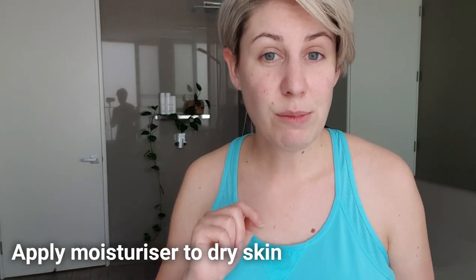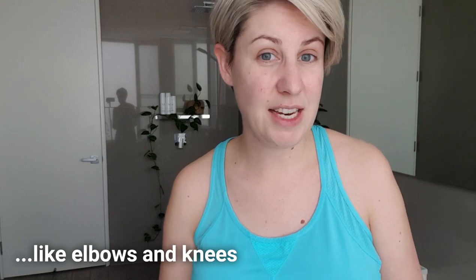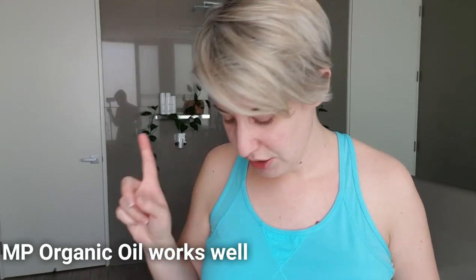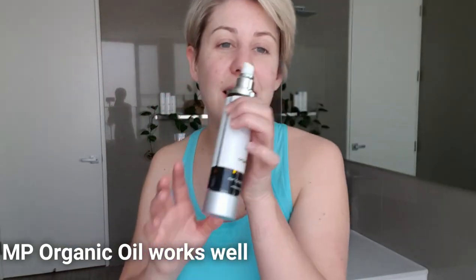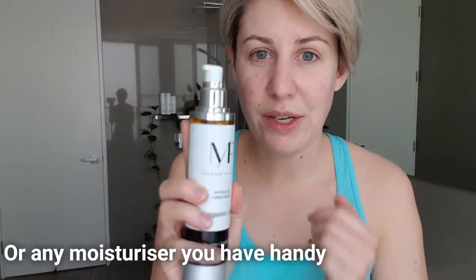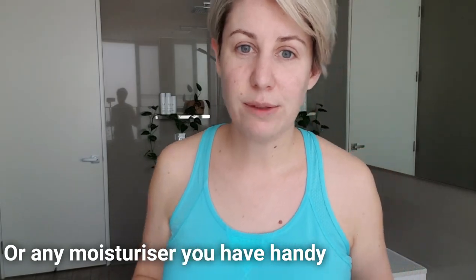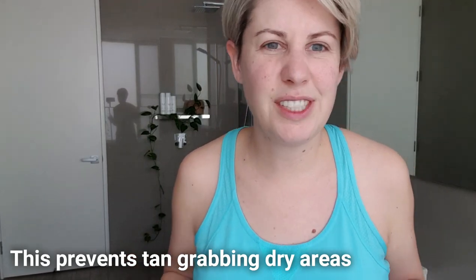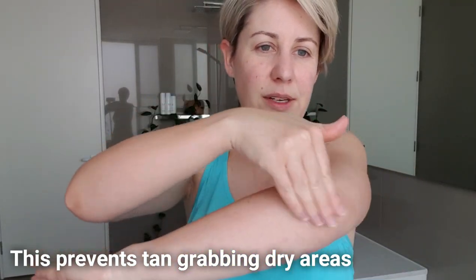One big tip I have is to pop some moisturizer on first on any dry spots — you might have dry elbows or dry knees. I'm going to use our organic Arnica and Calendula body oil, but any moisturizer will do, because you don't want your tan to stick to the dry areas. I just pop a little bit on my knees and then I'll put my tan on.